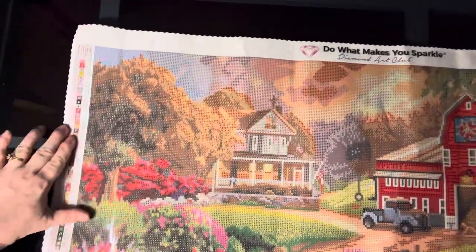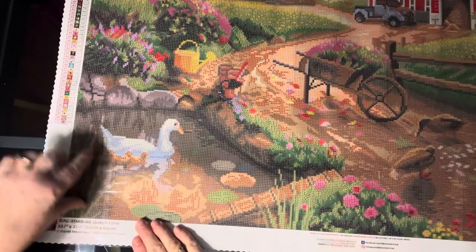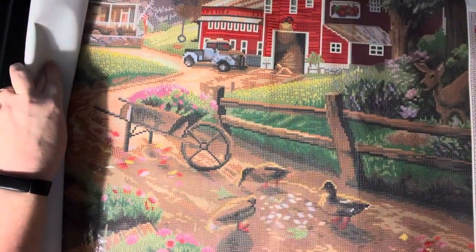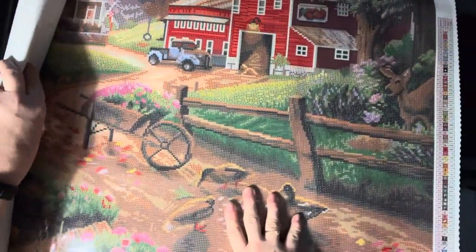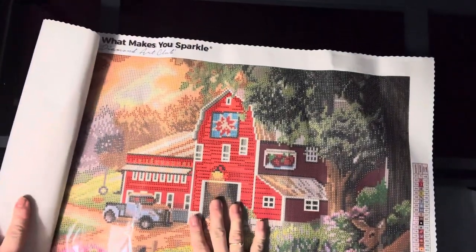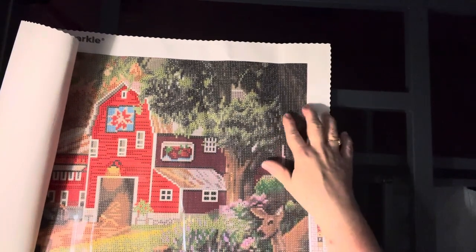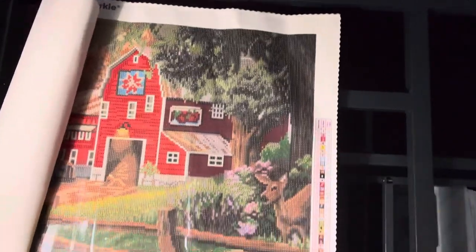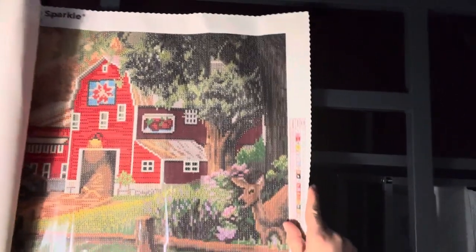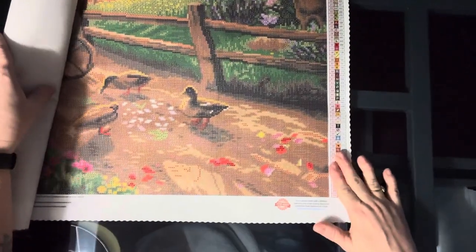Let me do a tour of the canvas. We've got the trees and house there in that section, flowers, and then our little water pond here. We've got our flower cart there, our flowers down here, and our little ducks. The old truck. The barn. And then this sign here looks like it might have tomatoes or something — maybe they grow tomatoes. We've got trees and a deer here, some more flowers, and that's the end of our canvas.